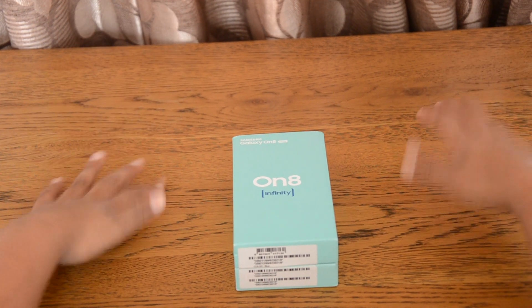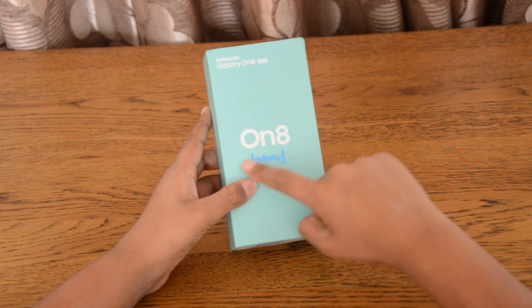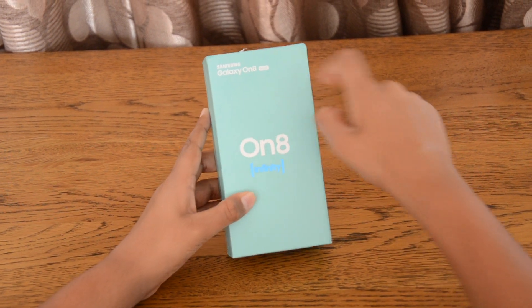Hey guys, what is up, it is me Raj back again with another video. Today we are reviewing the Samsung Galaxy On 8. Let's get right into it.